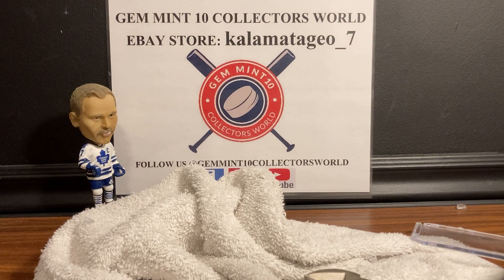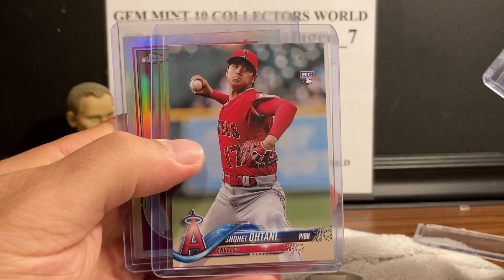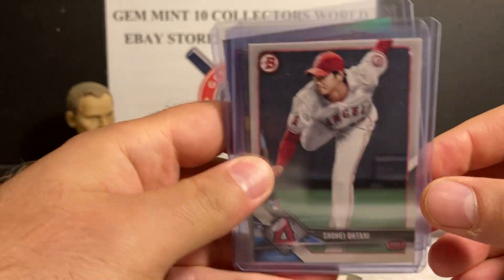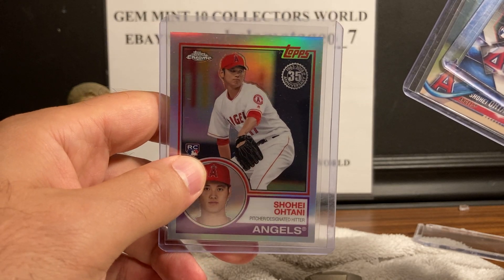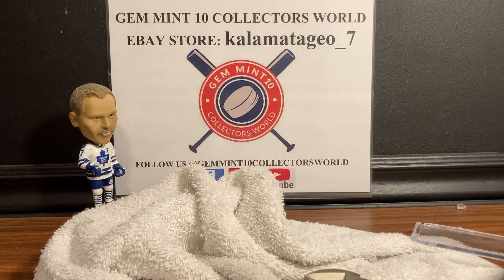Thank you for watching — let me know what you guys think in the comments. I always enjoy your comments and love talking hobby. Hit that subscribe button and notification bell. For cards go to my eBay store Kalamata Gio underscore 7 — link is in the description. I recently put up some nice Shohei Ohtani cards: Bowman flagship, the Update Ohtani, and a Refractor. With PSA not fully open I put these raw cards up for sale, so check them out if you're interested.